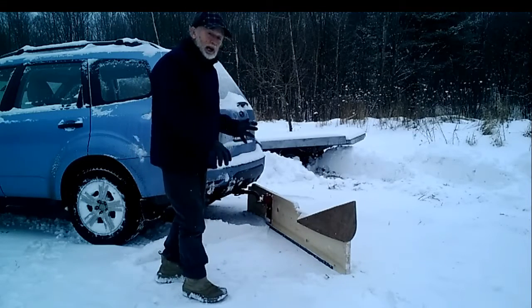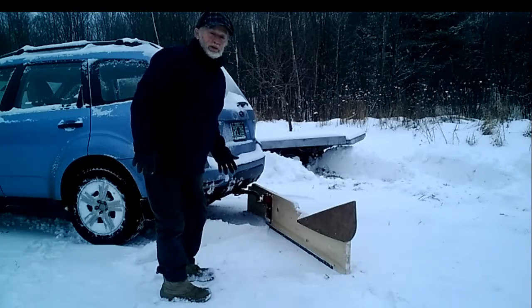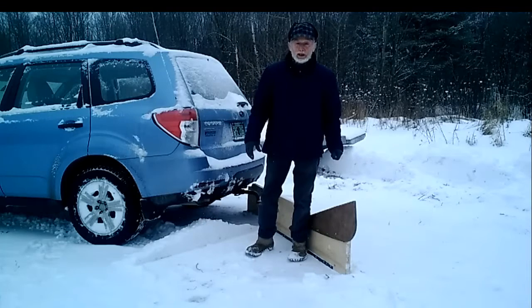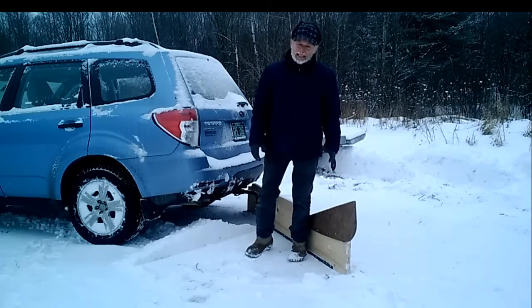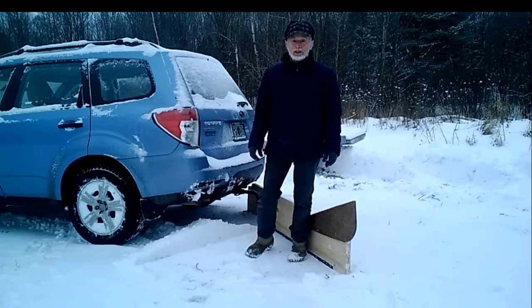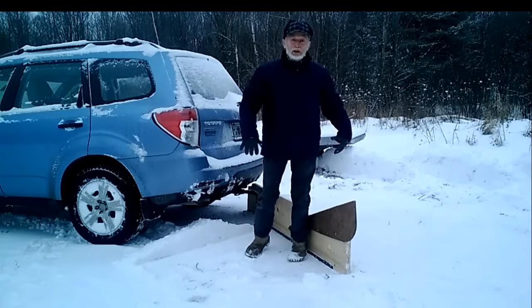When most of the plowing is done driving forward, I find that four-wheel drive — this is a Forester, but I had an Outback for several years — I could drive through at least six inches of snow depending on how dense it is, sometimes even seven or eight inches, well enough to plow with the plow behind me.